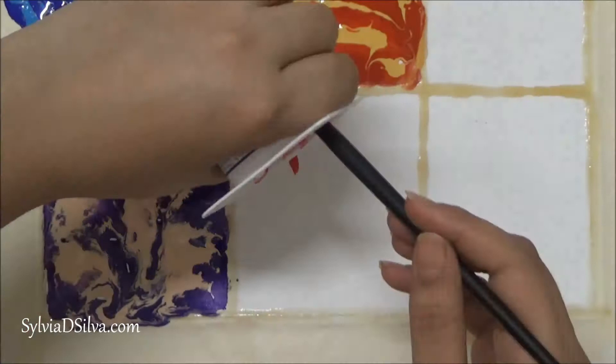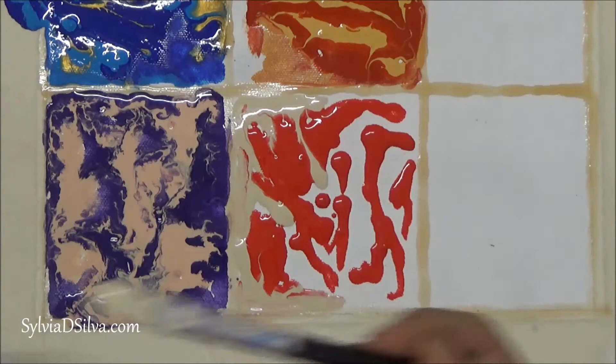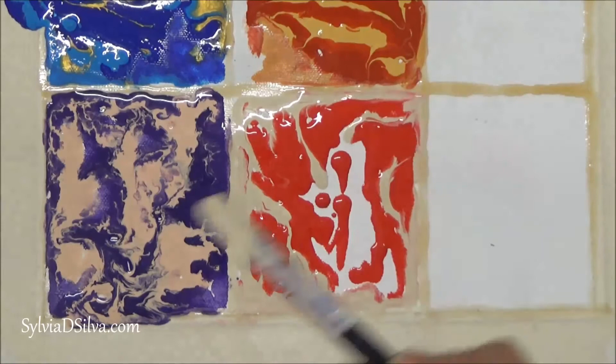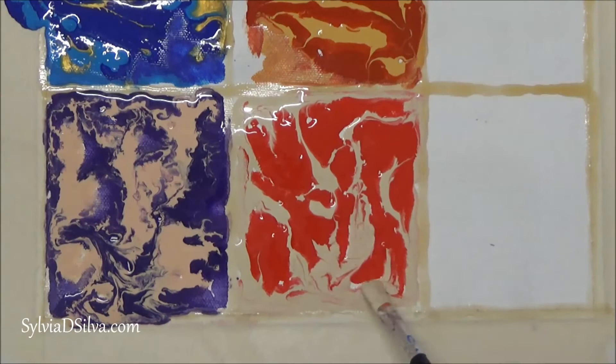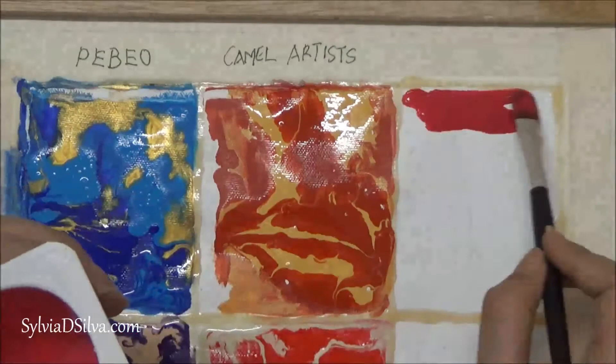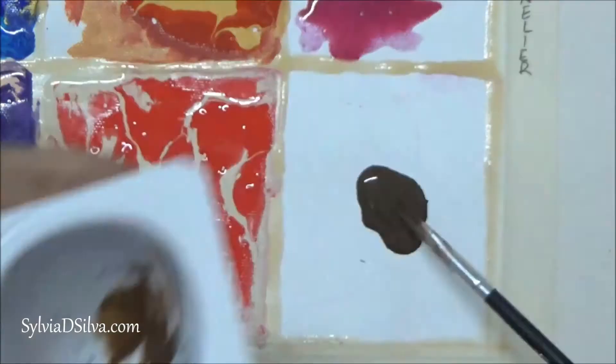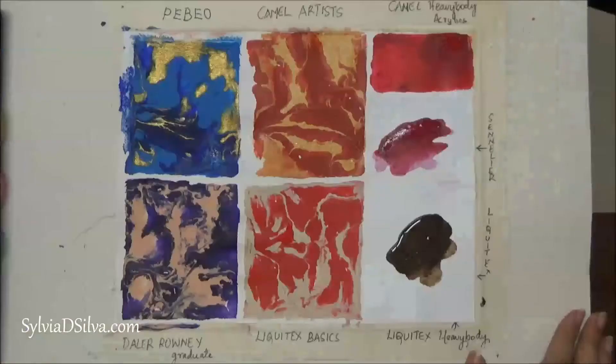Next I'm using Liquitex Basics — I'm using Naphthol Crimson and Portrait Pink. Next I'm using Heavy Body Acrylics by Camel. And this is Sennelier; the last one was Liquitex Heavy Body.